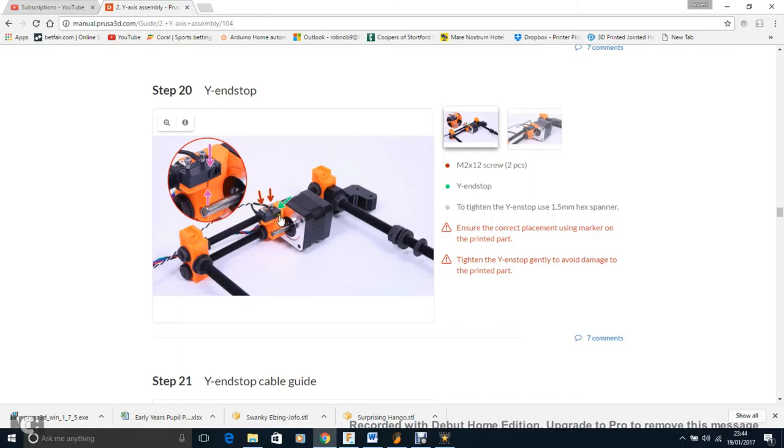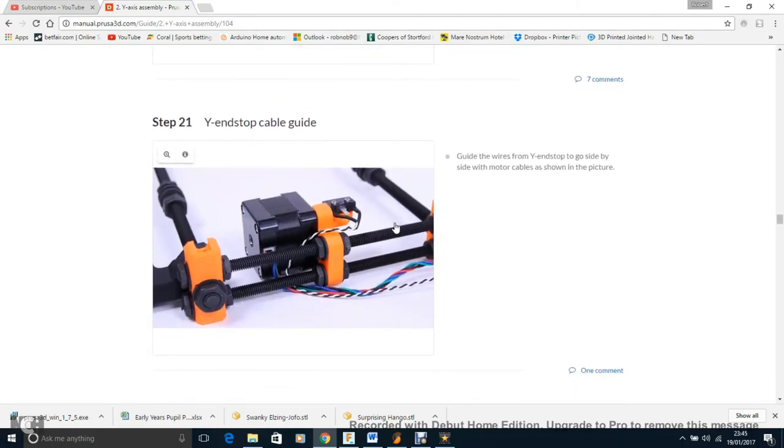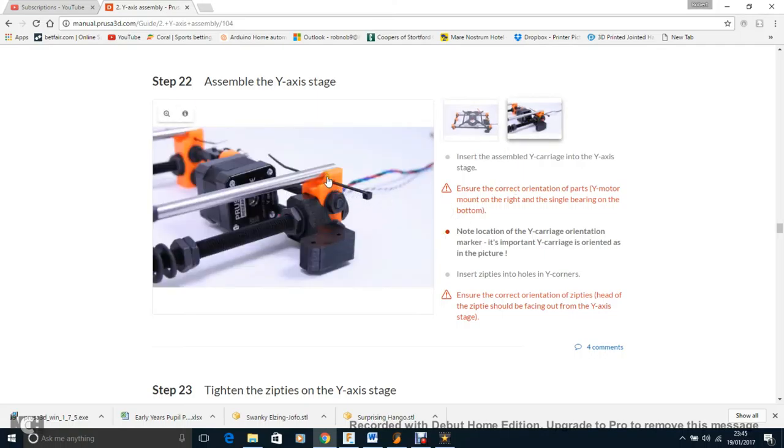Add the end stop, making sure it aligns perfectly — that's pretty easy to do. Route the wires around it, then add the zip ties, which are easy to do.